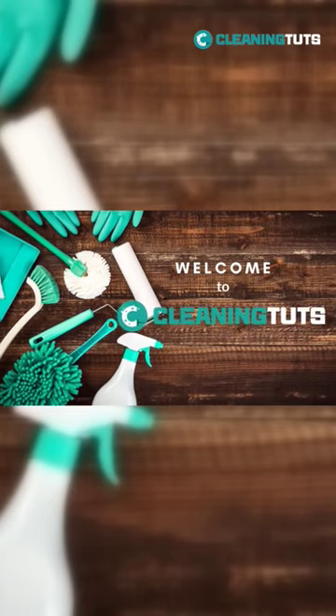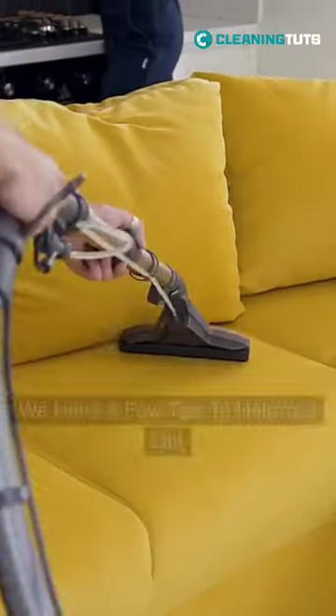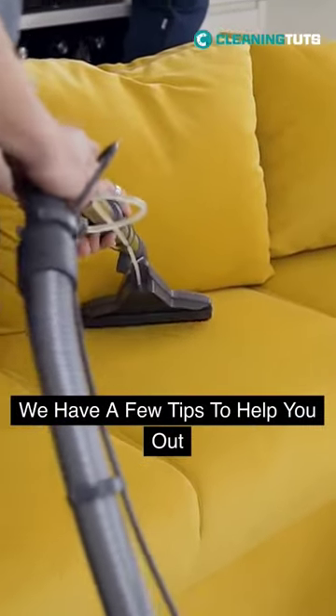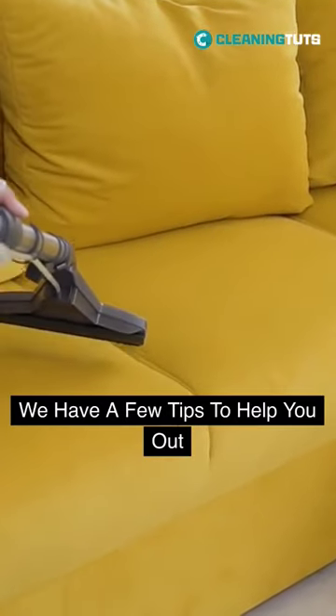Welcome back to Cleaning Tuts. Today's topic: how to prevent static shock from your vacuum. Static shock can be a frustrating problem when using your vacuum cleaner, but fear not — we have a few tips to help you out.